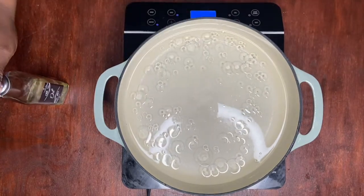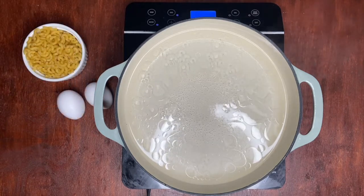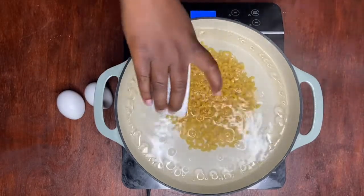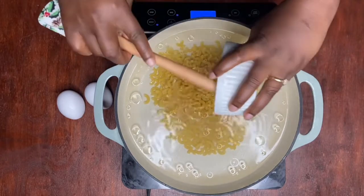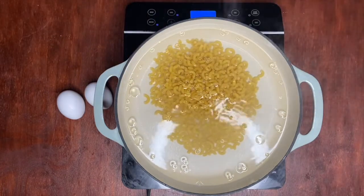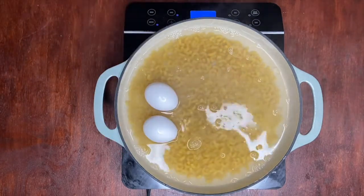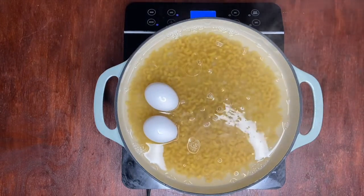After it heats up, I'm going to add the macaroni to the pot. I'm also going to add my two eggs so they boil with my macaroni, and I'm just going to cover the pot so it cooks really fast.